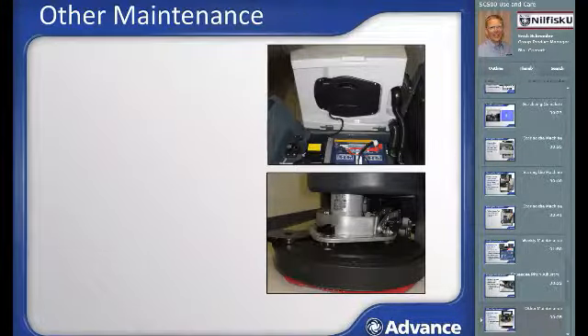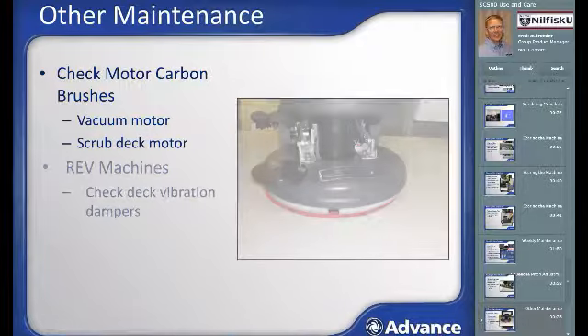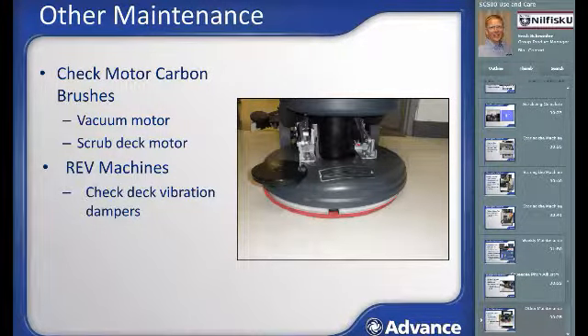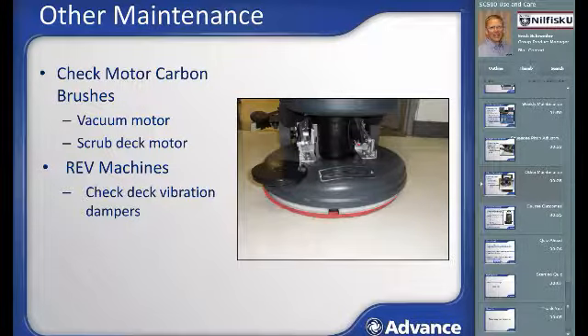The following maintenance tasks should be performed annually. The carbon brushes in the vacuum motor and scrub deck should be inspected for wear and replaced if necessary. Refer to the operator's manual or an authorized advanced service center for carbon brush inspection and replacement help. For REV machines, inspect and replace as necessary the scrub deck brush vibration dampers. Consult an authorized service center for assistance with this task and any other service tasks.